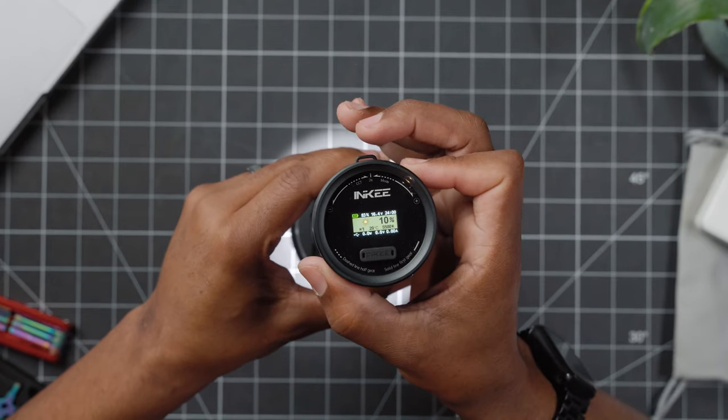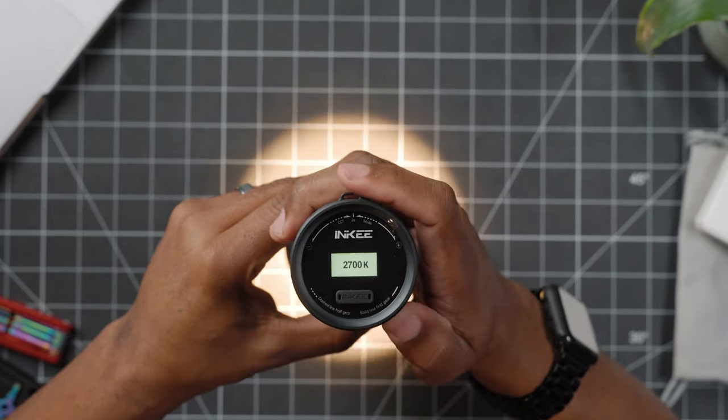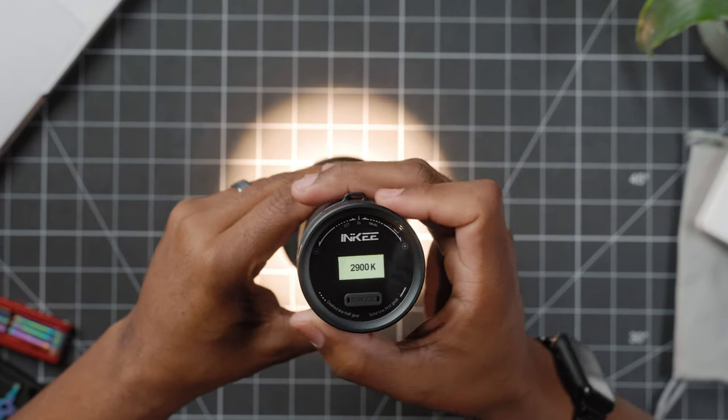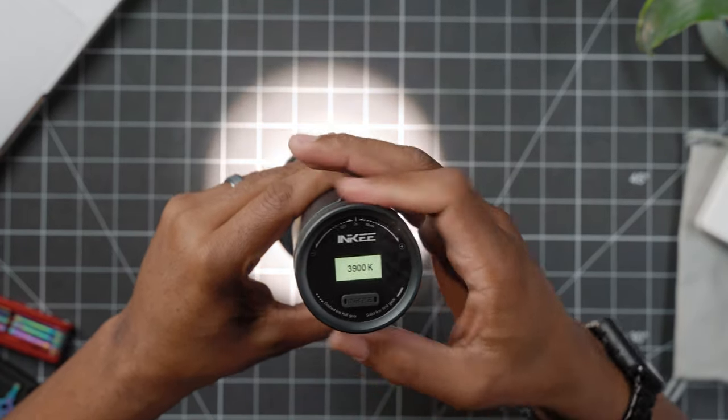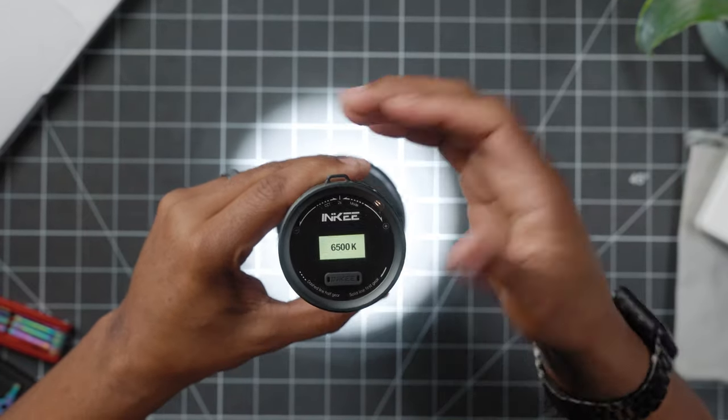So this is a bicolor light. To change the bicolor settings, you're gonna spin it and hold it — that's gonna activate the color temperature. Now you can adjust the color temperature, and this goes from 2,700 Kelvin all the way up to 6,500 Kelvin.